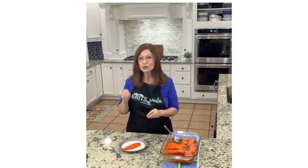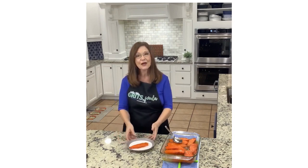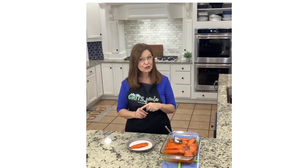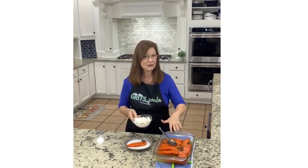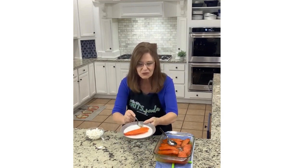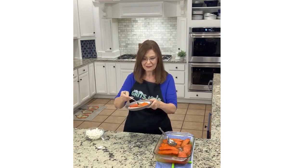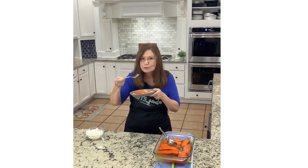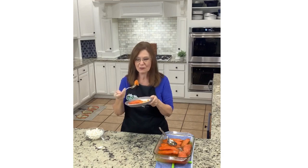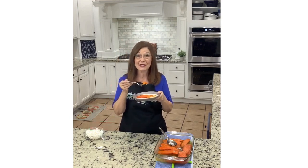At Grits and Gouda, I make shortcut recipes. I take classic or traditional Southern recipes, put my own twist — like roasting these — and show you how to make things faster. For more shortcut Southern recipes, follow me at gritsandgouda.com. Don't forget to subscribe. Here are those marshmallows if you want to sprinkle them on and broil for a minute — or if you're like me, just eat it this way. Y'all, it is so much better than those cans of candied yams. It is like sweet potato candy.